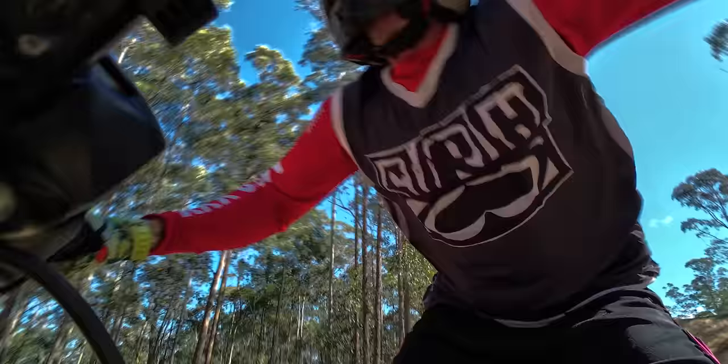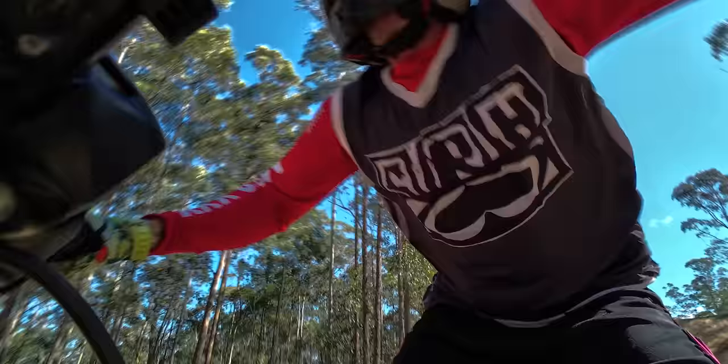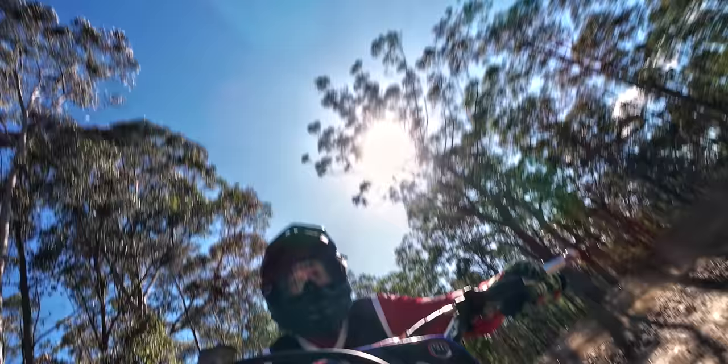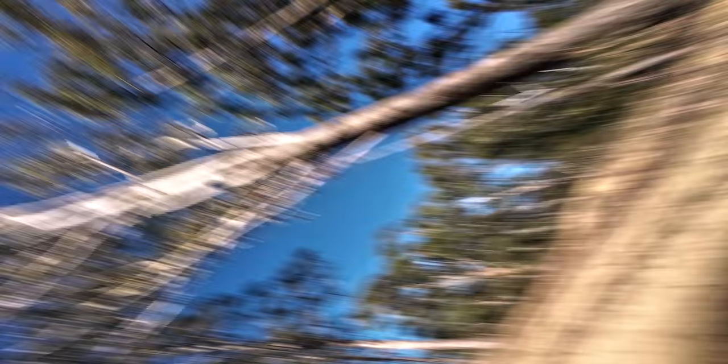So we're going to be talking about the Action 4 — what are the pros and cons, what are the full specs, how good is it. There's so much we need to get through but the chapters will be below. Now before we get into the specs: yes, this did take a fall, and no, it didn't wreck it at all. It maybe took a little bit of a dint on the corner of the camera but the lens is unscratched, the screen is unscratched — it is in immaculate condition. So it does pass the durability test.